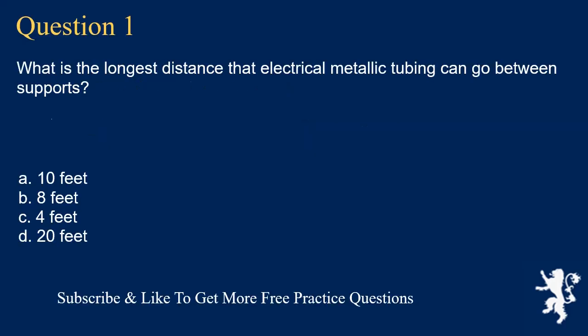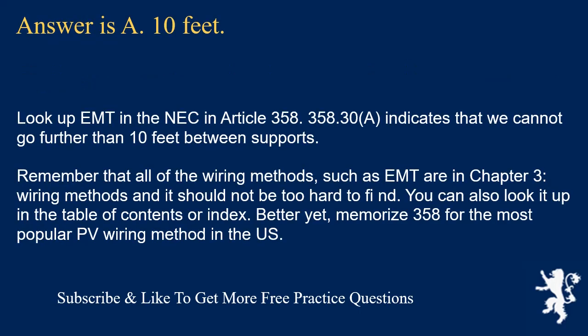Question 1: What is the longest distance that electrical metallic tubing can go between supports? The answer is A, 10 feet. Look up EMT in the NEC in Article 358. Section 358.30 indicates that we cannot go further than 10 feet between supports. Remember that all of the wiring methods, such as EMT, are in Chapter 3, Wiring Methods. You can also look it up in the table of contents or index. Better yet, memorize Article 358 for the most popular PV wiring method in the US.